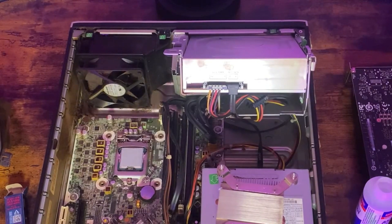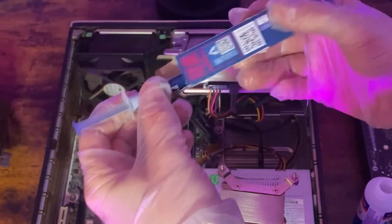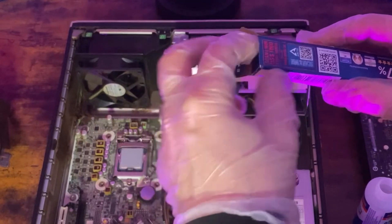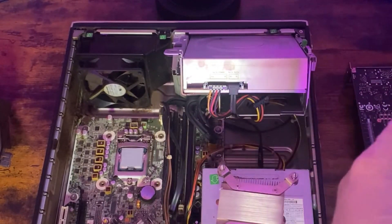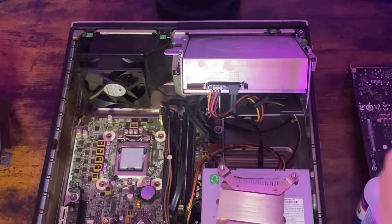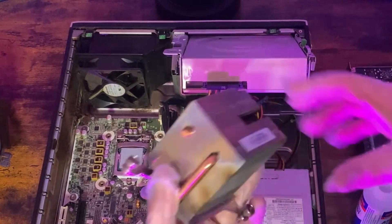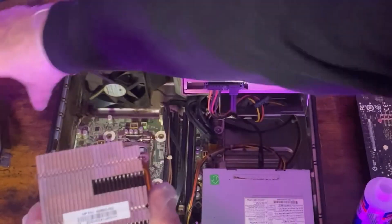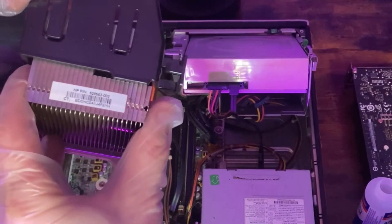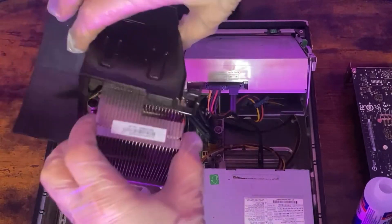Sorry if you guys hear some yelling upstairs — that's my son, he's playing Fortnite or something. All right, now we need to put the CPU cooler back inside. The way you have to put it is this way — see this thing? Because it's got that little hole there, so it has to go like that. If you put it this way, it's not going to work because you've got that little lip right there. So it needs to go like that.